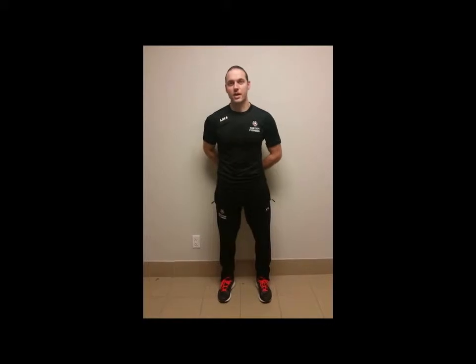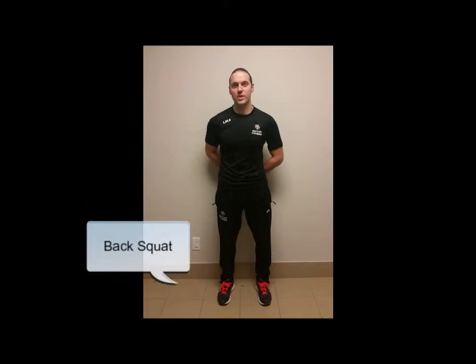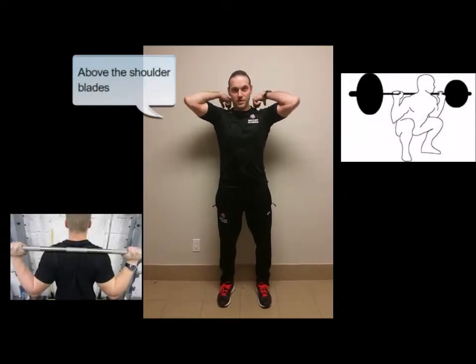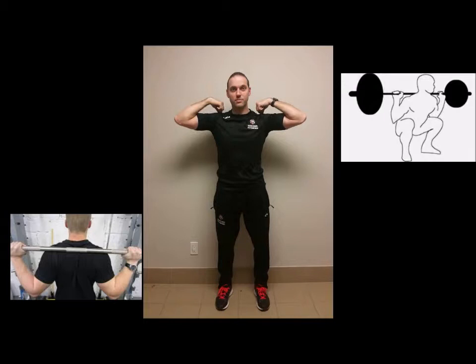The best kind of squat for a soccer player to do is a back squat. A back squat basically just describes doing a squat with a weight, typically a barbell, that is loaded on the back of the body — typically sitting on the shoulders, above the scapulae or shoulder blades, and around the acromion process, which is the point at the tip of the shoulders.